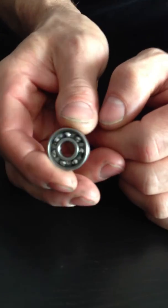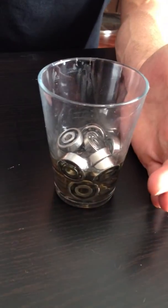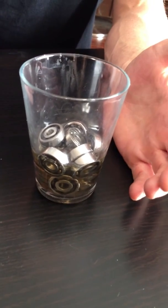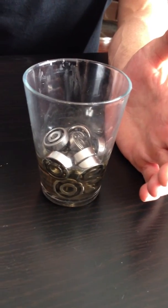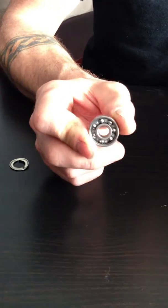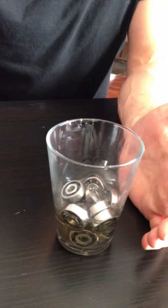But these work really well for skates. What you're going to need to do after you get the shield off is get a container with lacquer thinner, turpentine, or some sort of petroleum distillate, which is going to dissolve the grease — which is basically just oil and paraffin wax. What you do is take a full set of these, pull all the shields off, drop them into a container with the solvent, shake it up, and let it sit for a while so the grease dissolves.